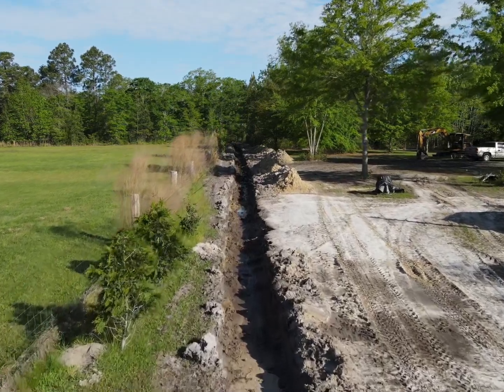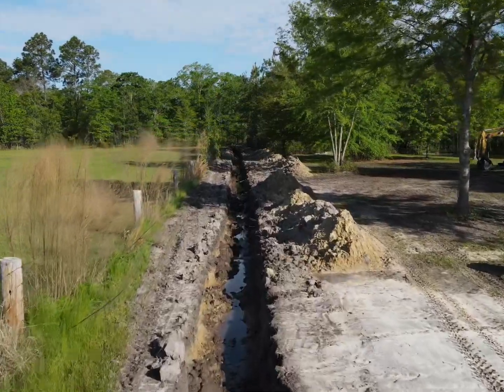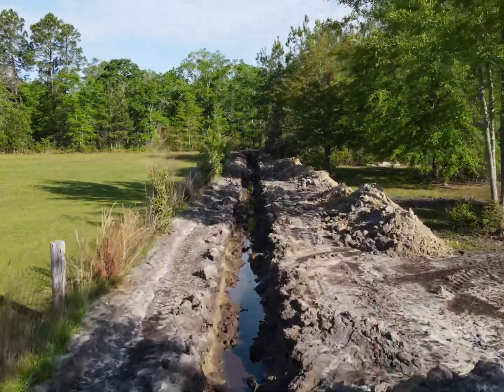The homeowner contacted me and expressed their concern over the terrible water problem they had. His house is the one on the right here. Everything to the right was pretty much underwater.